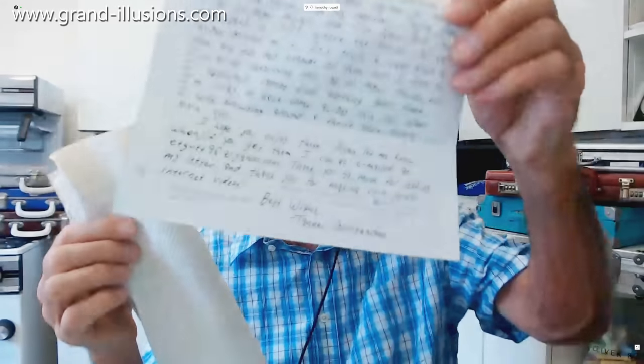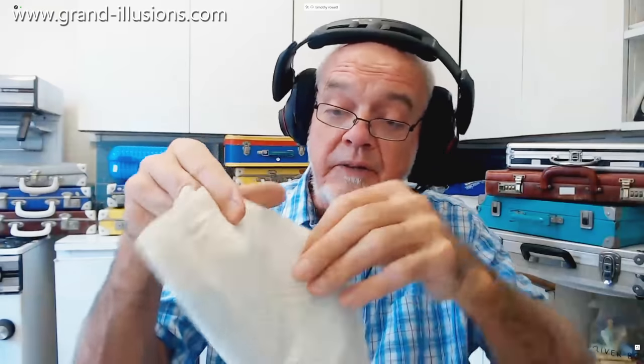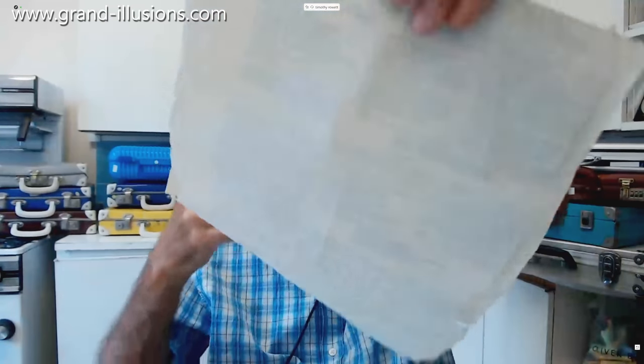Yesterday I received from my colleagues this bit of fan mail — it's a piece of kitchen towel sent all the way from Montgomery, Alabama. It's a letter to the company. It doesn't look very much, but actually it's a very clever idea, because that's only the back of it. But this is the front — this is wonderful.